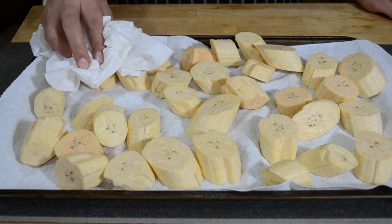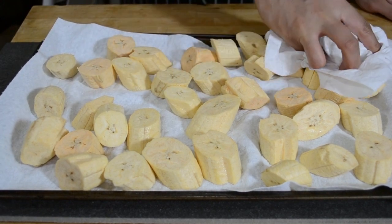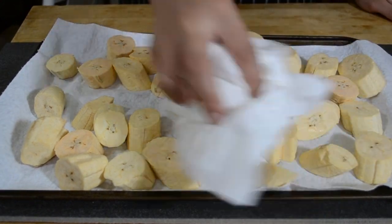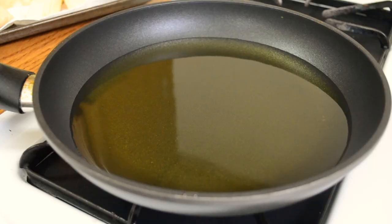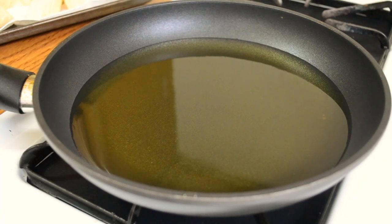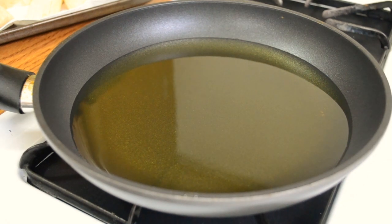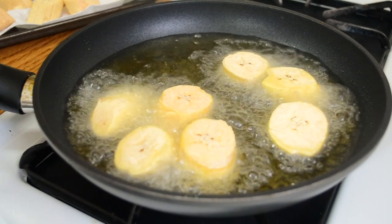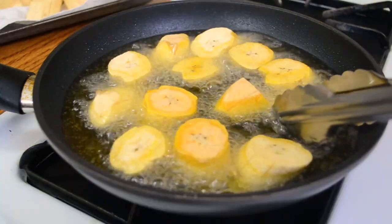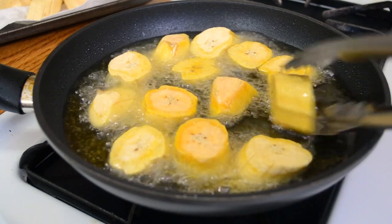Once your plantains have soaked, pull them out of the water and put them onto some paper towel. You want to blot them dry because you don't want any of the water going into the hot oil and popping at you — that is no fun. Heat about half an inch of oil in a pan to 350 degrees and start cooking your plantains.